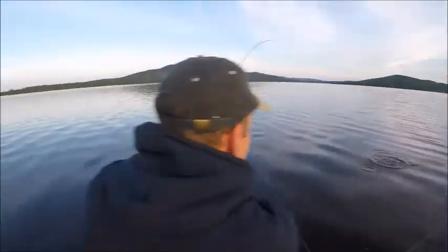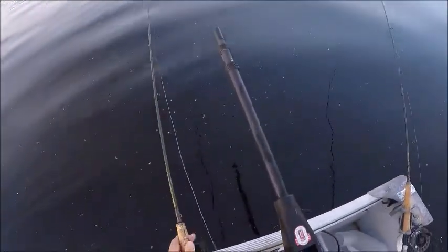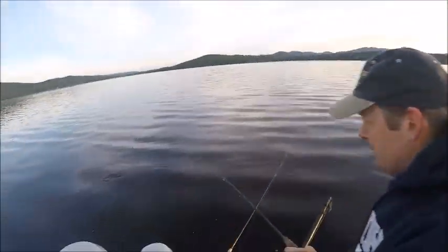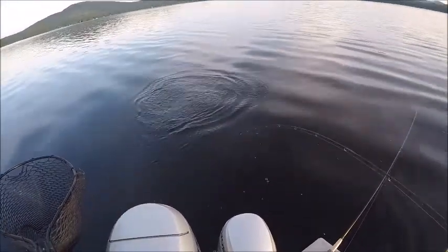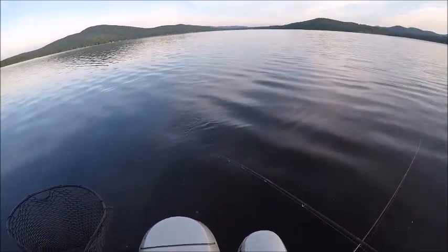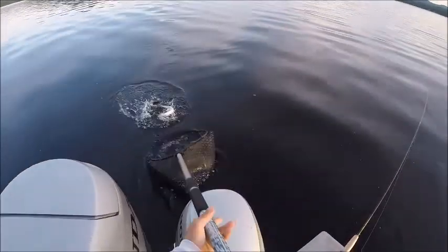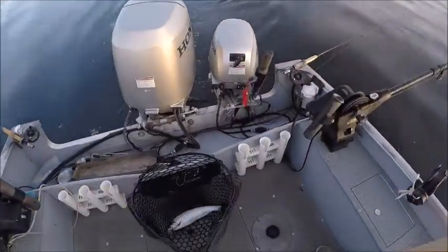Wait a minute, okay, let me go right underneath you here. Okay, stop reeling, raise your rod tip and I'll stay right up here now. Back up. There you go. Wow, all right, let's go.